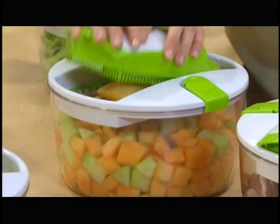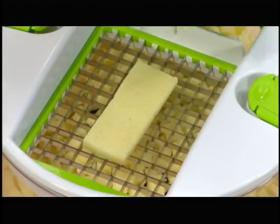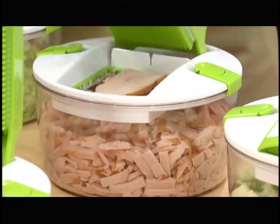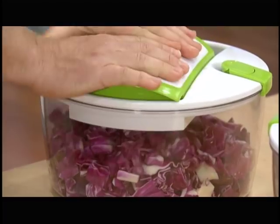Radicchio, hard-boiled eggs, melon, strawberries, romaine, bell pepper, cucumber, mozzarella cheese, onion, leeks, celery, ham, tomato, apple, zucchini, potato, turkey, carrot, iceberg lettuce, pineapple, and red cabbage.